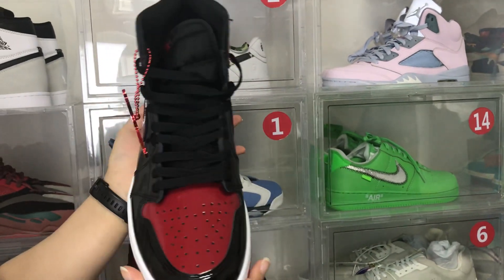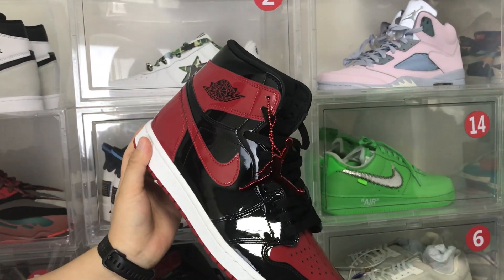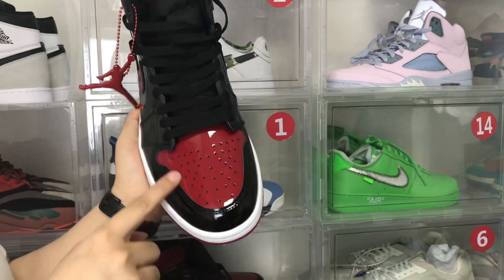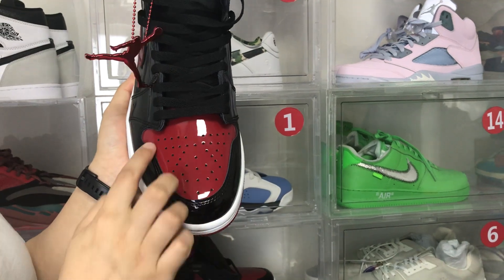Let's see the details of the shoes. First, we can see the shoe head is made of red leather and with many holes.